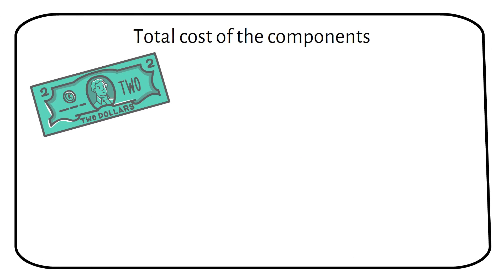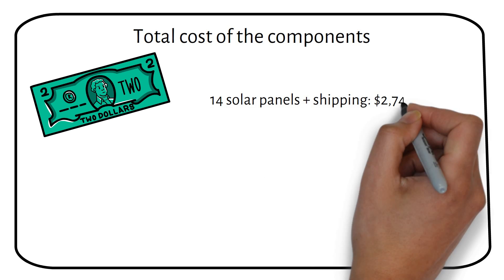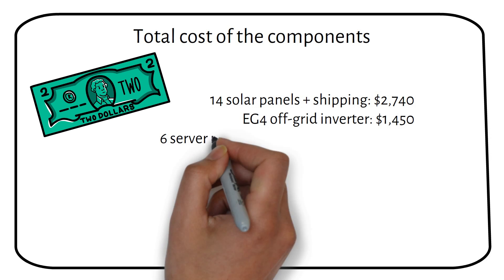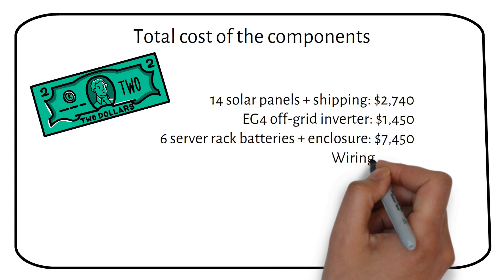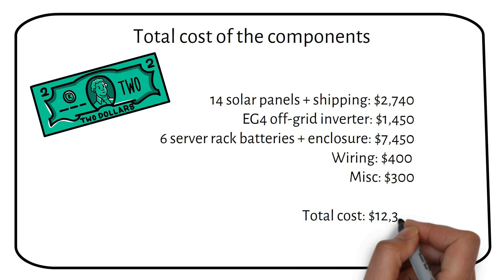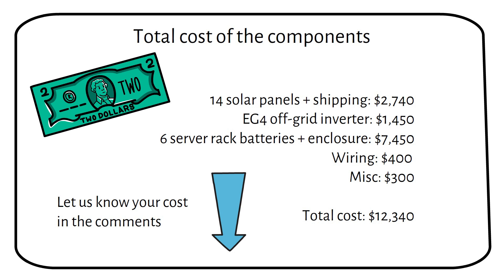The total cost of the components: 14 solar panels plus shipping, $2,740; the EG4 off-grid inverter, $1,450; six server rack batteries and their enclosure, $7,450. The total cost for a complete off-grid solar system with batteries is $12,340, without a generator and racking for the solar panels. Links to the components are listed in the description. Do you have an off-grid system? Let me know your cost in the comments so we can learn from each other.